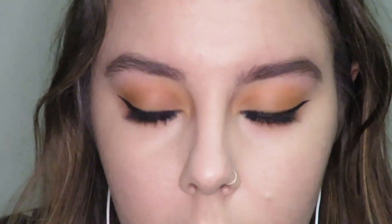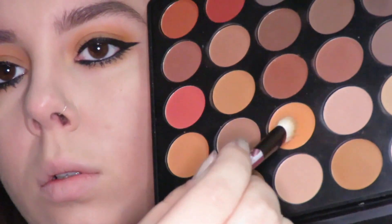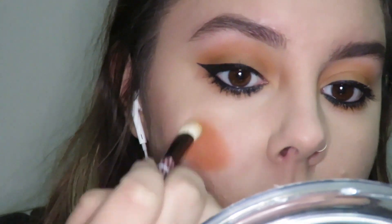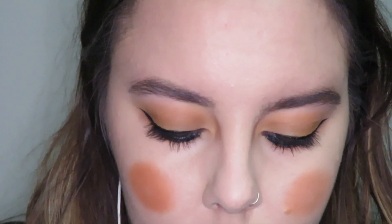I'm pretty happy with the way my eyes look, so I'm going to go back in with my Morphe 35OM palette and take a brighter orange shade, mix those two together, and circle those as a blush on my cheeks. I feel like I lost that orange color in my lid, so I'm just going to pop that back into the crease as well so it all kind of meshes well together.